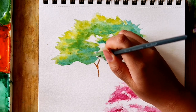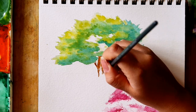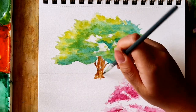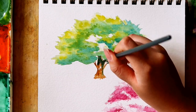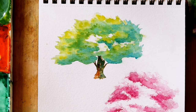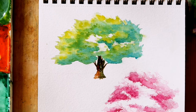Then, once the fig tree is dry, I went back to it to paint in the tree trunk, keeping it thick but short. In the white areas where I left space in between the leaves, I painted in a few branches and added the turquoise again for the shadows of the trunk and the branches, and a simple shadow at the base of the tree.